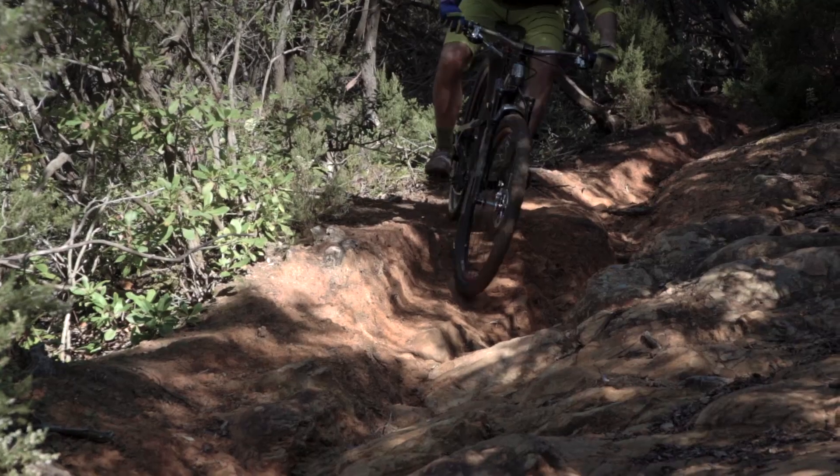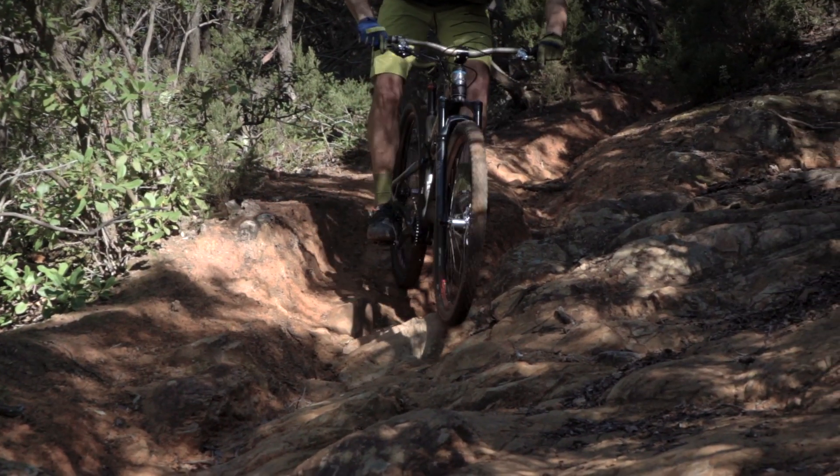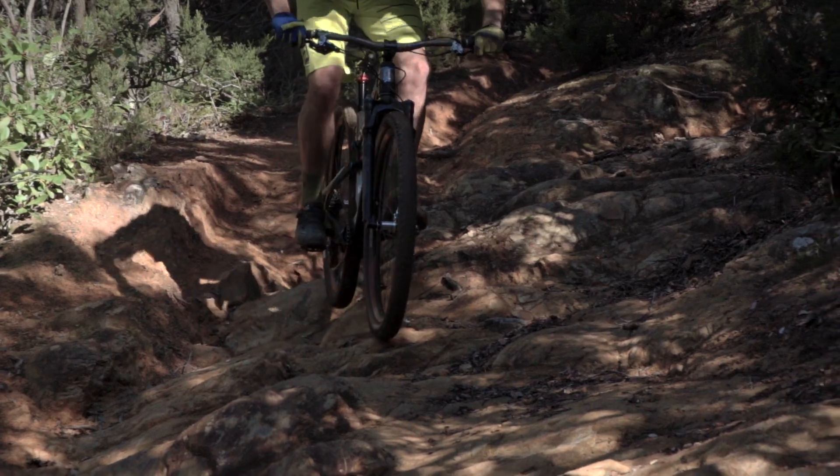The 33 is our lightest fork with absolutely no compromise in terms of reliability, performance, and rigidity. With a travel that goes from 100 to 130mm, we pretty much cover any style of riding from cross-country racers to passionate trail riders.